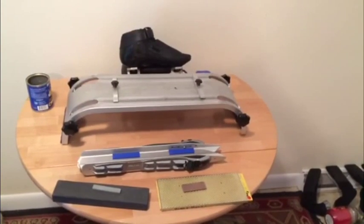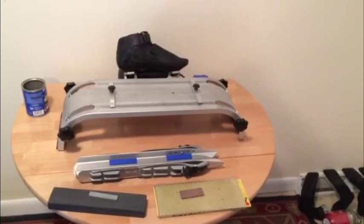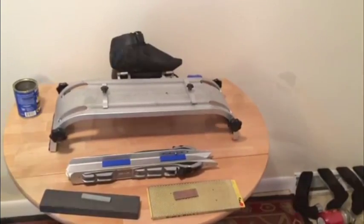I'm about to demonstrate how to sharpen Nordic skates or speed skates. The ideal way is using a jig, but I'm also going to show you what you can do if you don't own one.